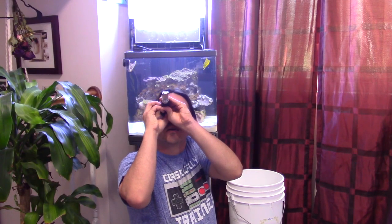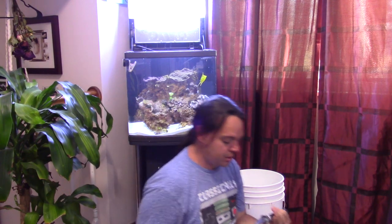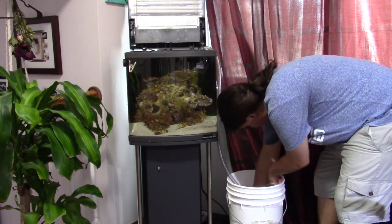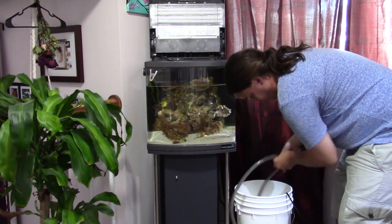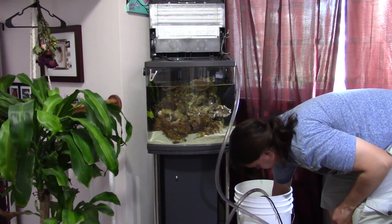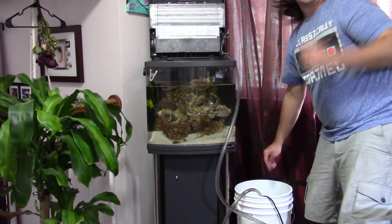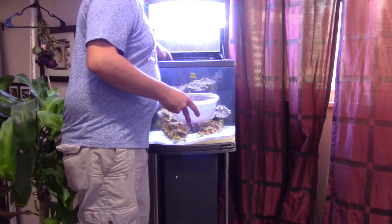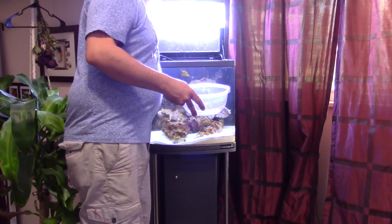Now it's water change time. I grabbed my refractometer and checked my salinity — I want to match the salinity of the water in the tank with the water going in. Unlike my big system, I've got to do this one the old fashioned way. I turned the tank off and sucked five gallons out. To put the water back in, I grabbed an old Maxi Jet 1200, stuck it in the bucket of water, and pumped the water back up to the tank. This is beneficial because it's easy — I don't have to lift the bucket — and it allows me to pump the water into the rear chamber without making a big mess. The last thing I did was add a bag of GFO and carbon in a high flow section in the back of the tank, which will help get all of the phosphates and nasty chemical buildup out of the water.